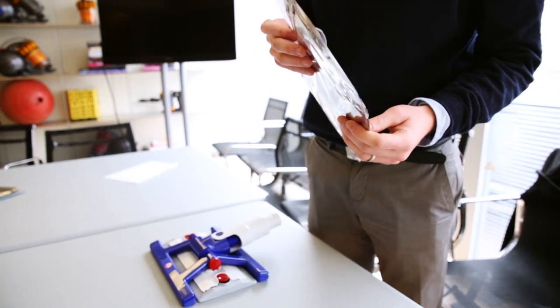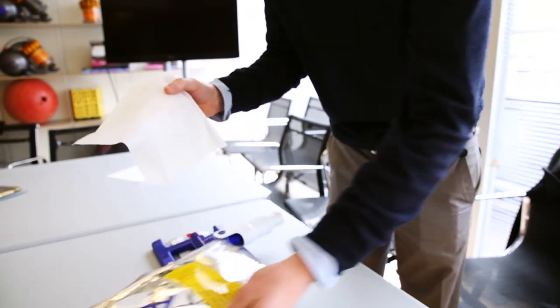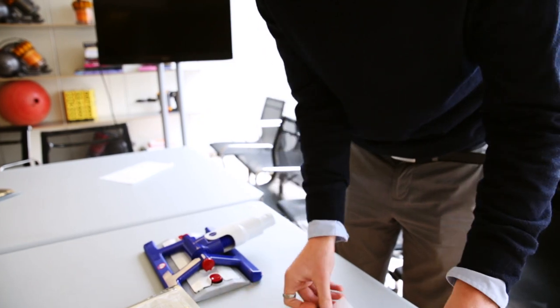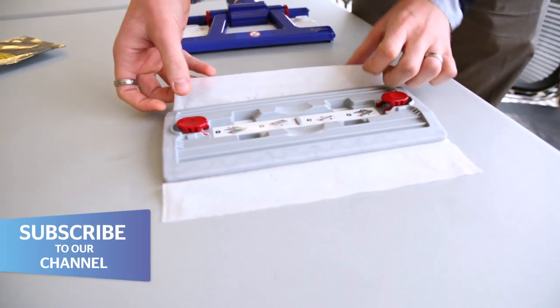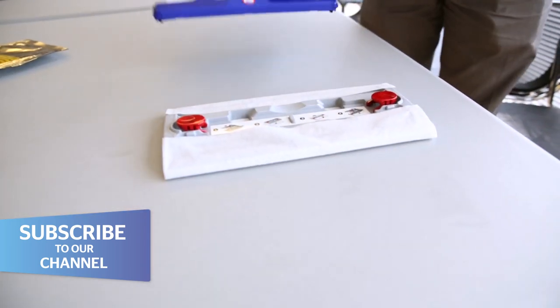Before you start to clean you'll need to attach the disposable wet wipe. Attaching the wet wipe is very simple — you simply fold over the two tabs here, and click the floor head into place.